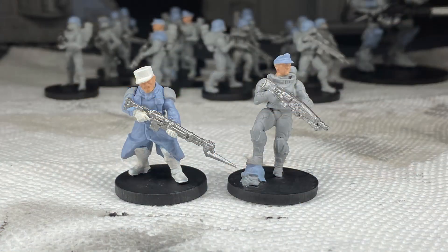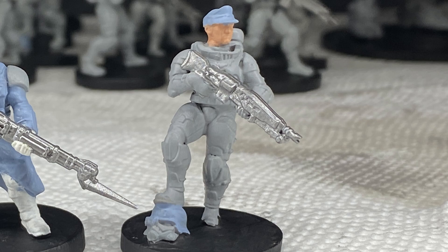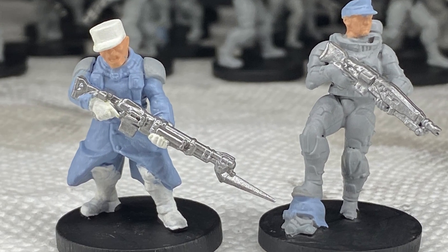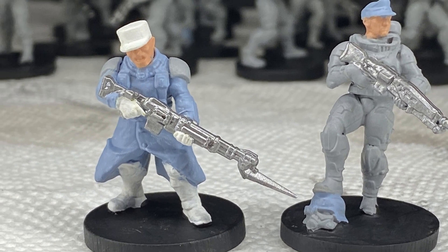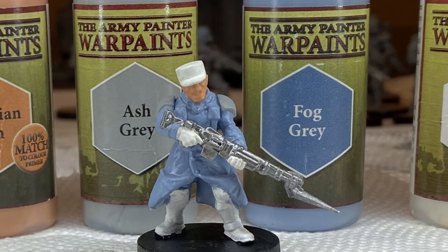I took a figure from each group to do an experimental paint scheme on. I wanted grey to be the predominant color of my stormtroopers and I wanted blue to be the predominant color of my infantry, so that right away told me that the colors I needed to unify these together would be grey and blue.